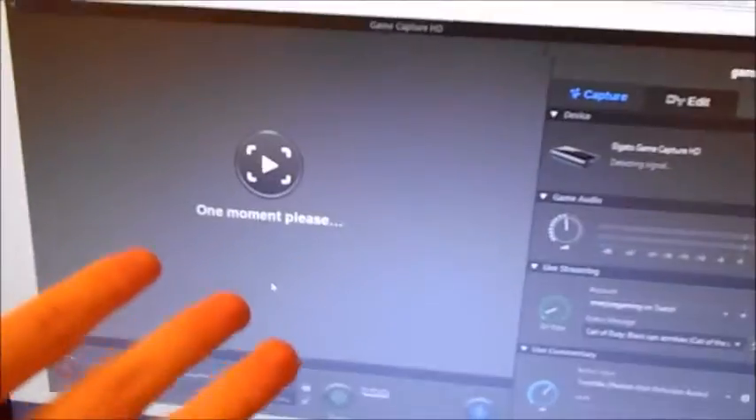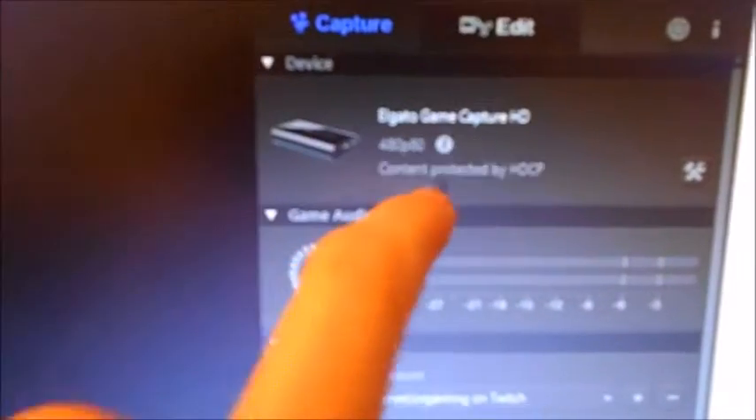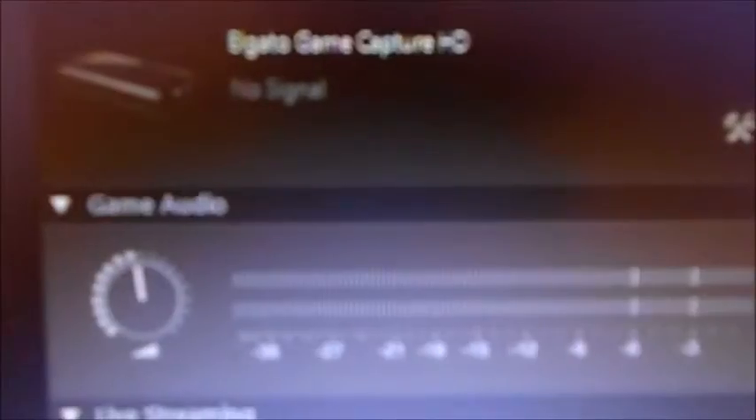I was trying to watch a live stream with a friend. But as you can see, the Elgato just keeps doing this — it's trying to set up and it keeps saying: content protected by HDCP. It quickly flashes up. Now, I know how to fix that — you have to go into your PS4 settings and uncheck the HDCP option.